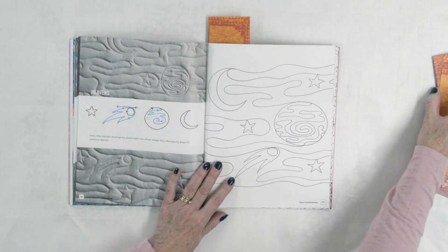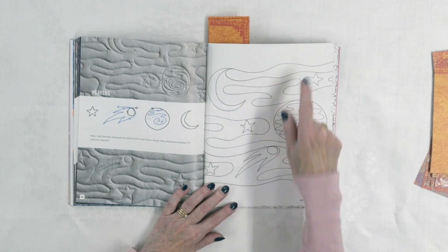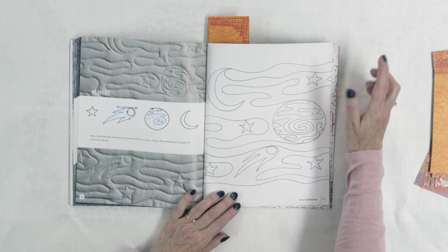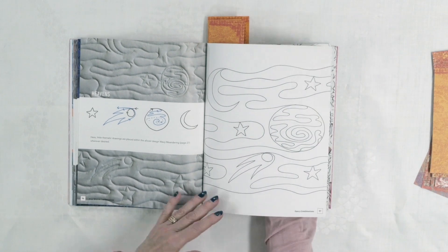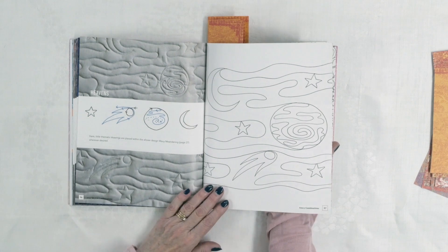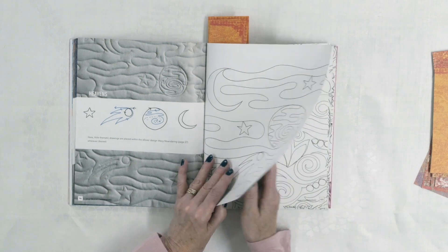There's also one called Heavens — it looks like planets, the moon, maybe clouds, the Milky Way, or comets, with stars in there as well. None of these are difficult, but putting them together like this is really effective. People are going to look at that and say, oh, there's a planet, there's a moon. This would be really cute on a kids' quilt — quite different and very effective there.